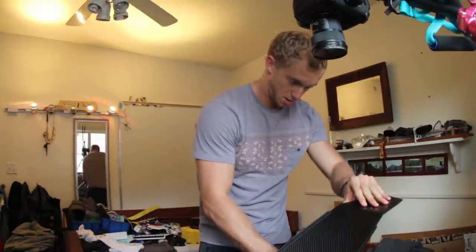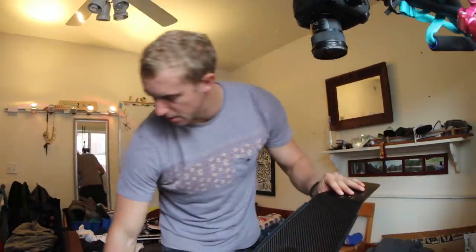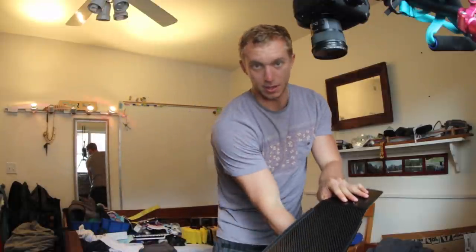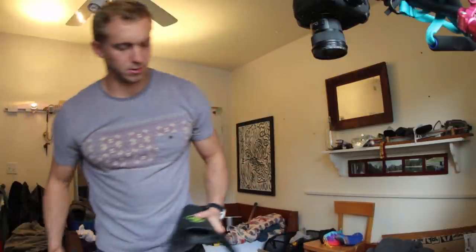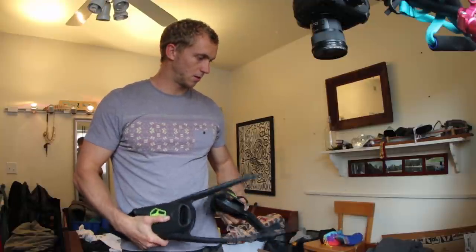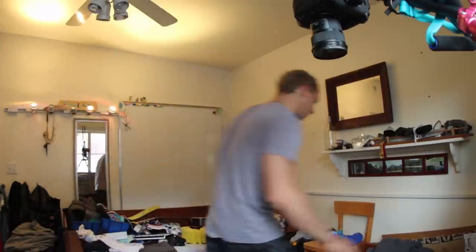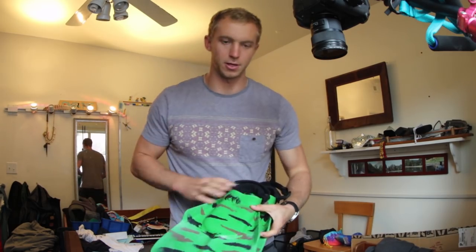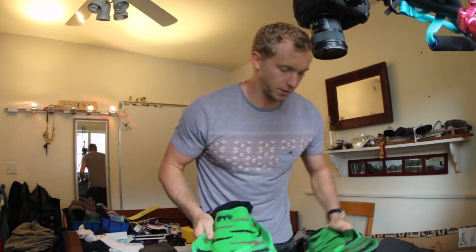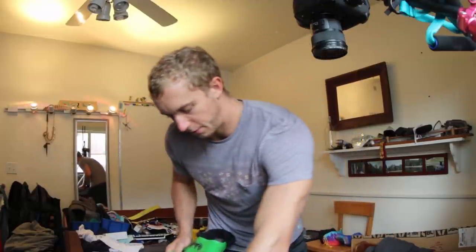I'll just slide that in there — got to make sure I have the right size, that would suck to show up with one big fin and one little fin. So I don't think I can bring the heavy dive fins. Shout out to the guys at Defend for being the original fin hookup — these short fins are going to fit in just like that.